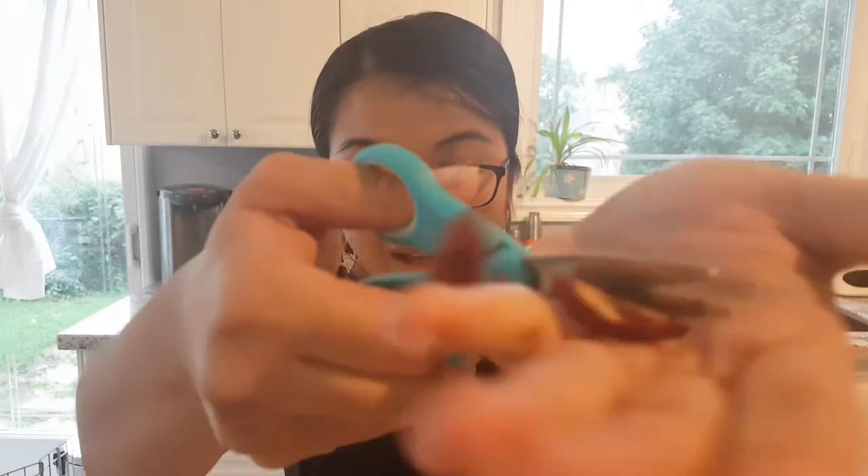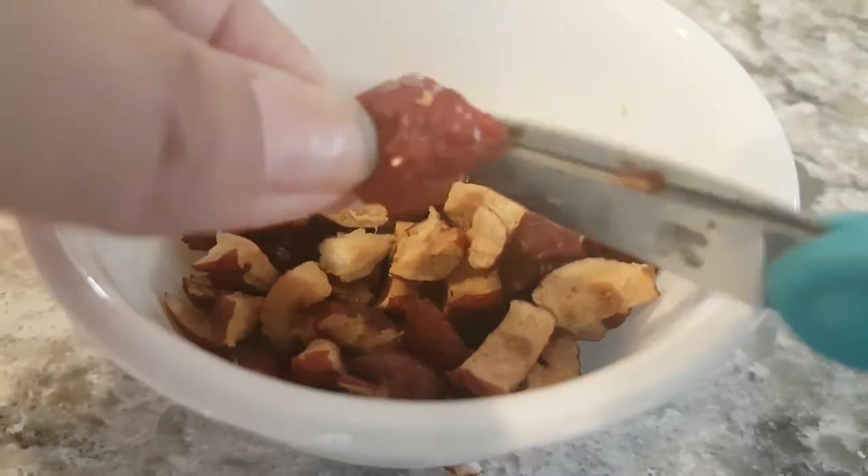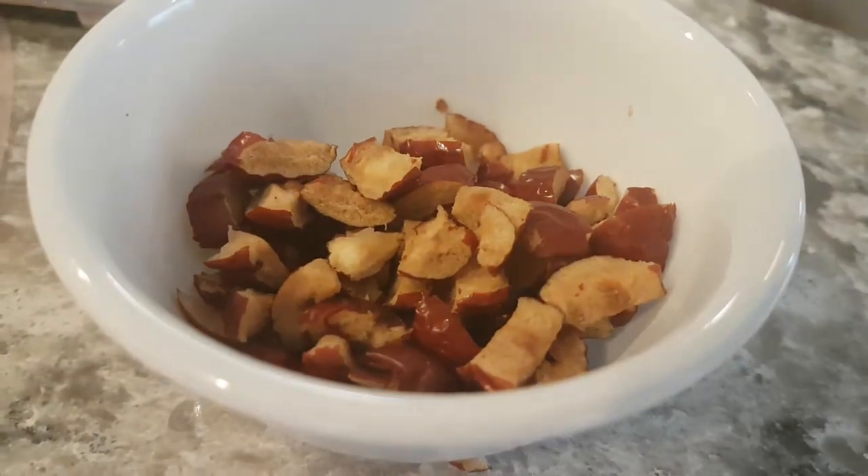To prep the dates, I gave them a quick rinse and then I just use a pair of scissors and snip them open. There's a little pit inside, so I take that out and then cut them up into smaller pieces. I ended up doing about eight dates — you don't need a huge amount, but you can add more if you want.